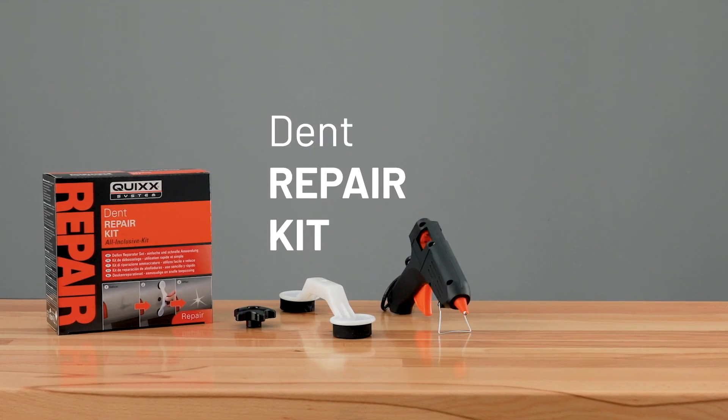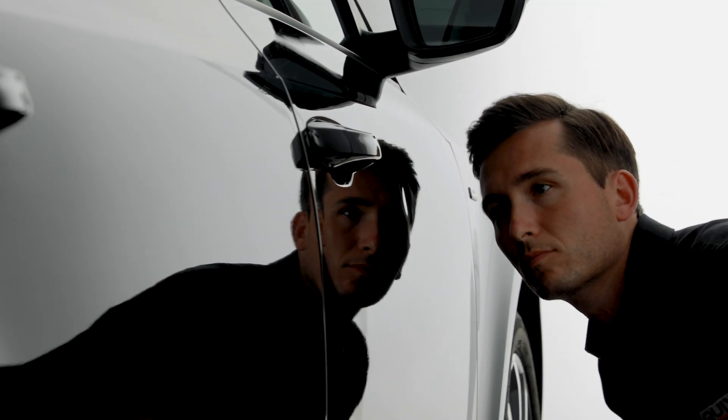You just repair the damage yourself, without going to an expensive repair shop. And here we go.